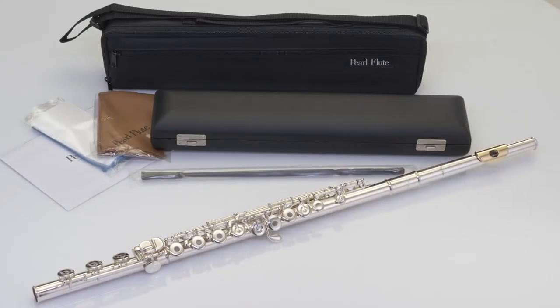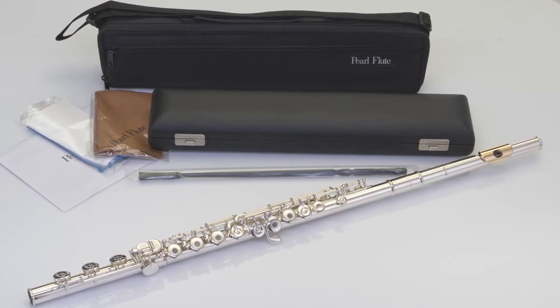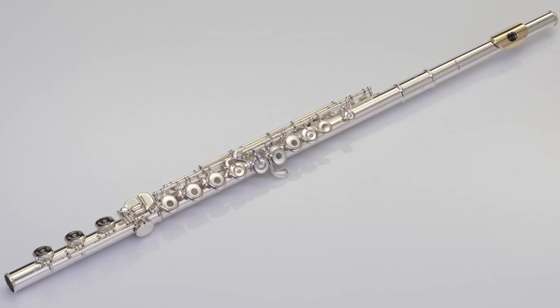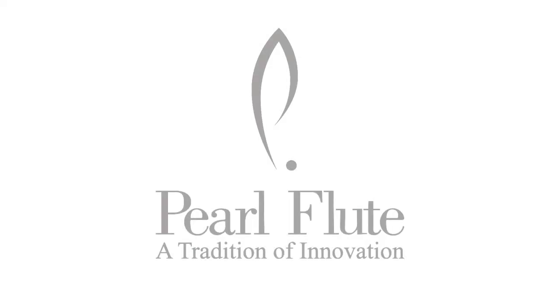A French style case with padded case cover, cleaning rod, and polishing cloth round out the Quants 665 RBE VGR package and help you protect and care for your flute for many years to come. Experience the Pearl tradition of innovation with the Quants series 665 RBE VGR Vagore model flute.